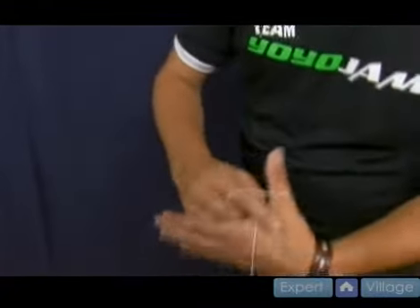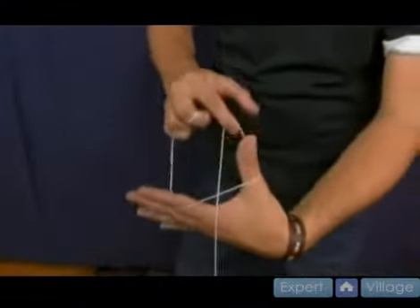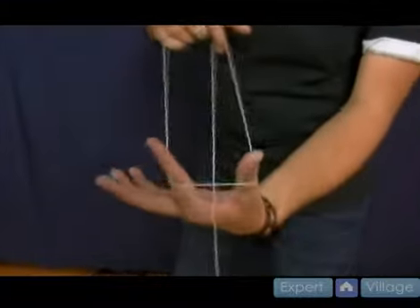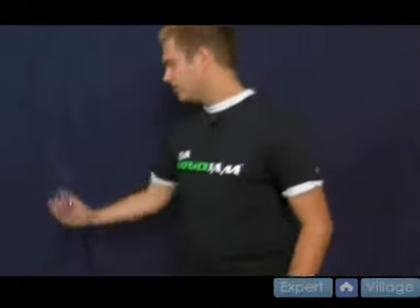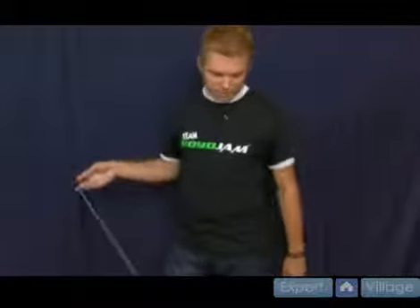Then you take your throw hand and you go under the string that you just brought across and you grab that string that's coming down like so. This is the one that the yo-yo is connected to. You bring it up and then this is what you're actually landing the yo-yo on.